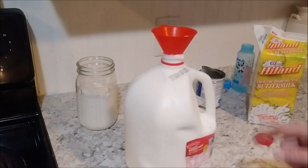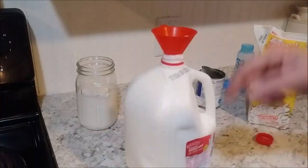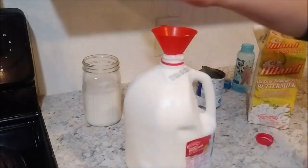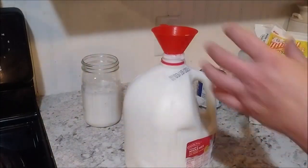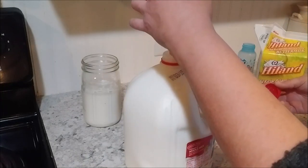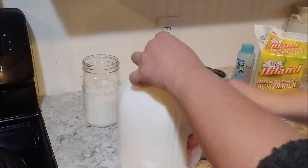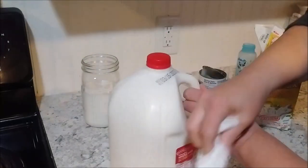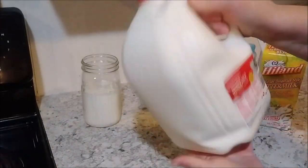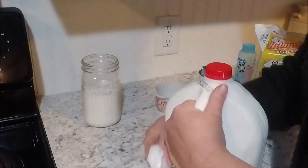As you can see I overflowed a little bit — probably should have poured a little bit less in there. This you can just throw in the refrigerator and use it as you would your normal milk, or let your kids drink it, whatever you want. Incorporate it really well.